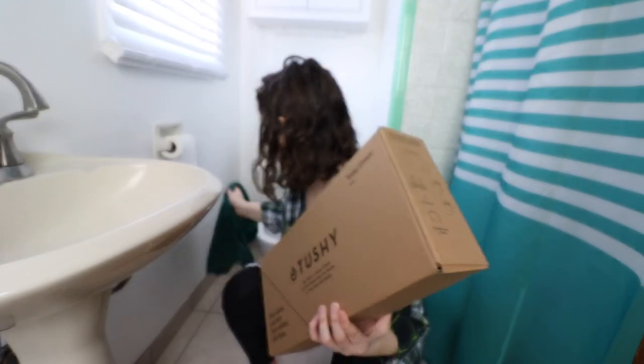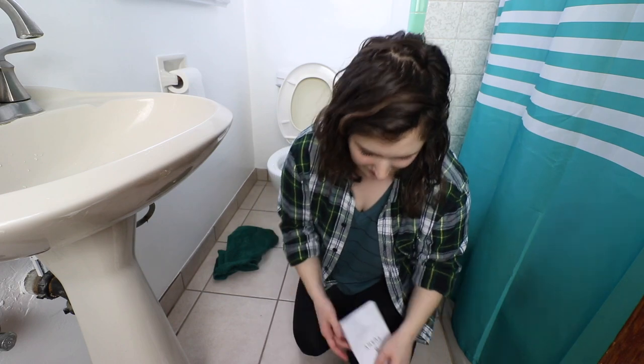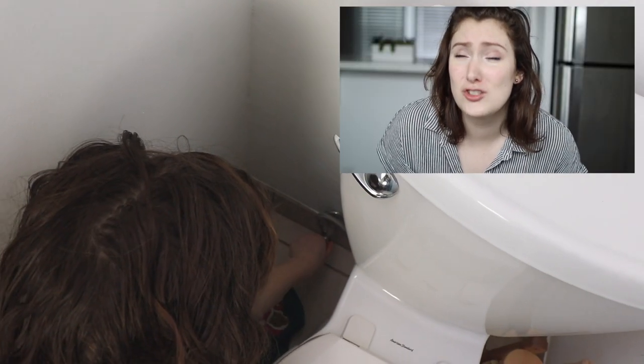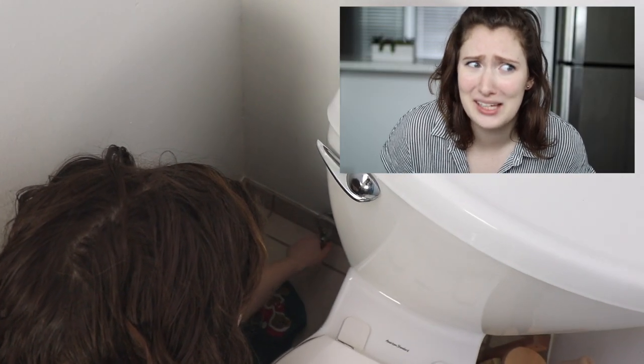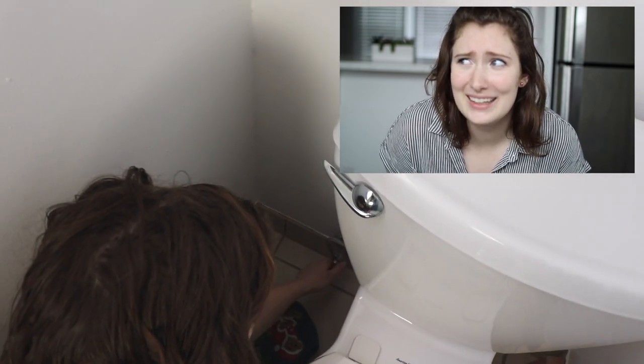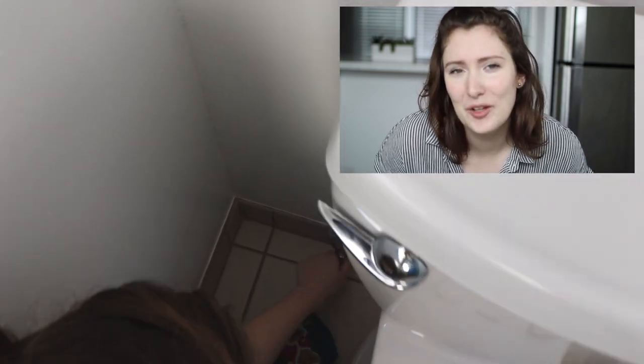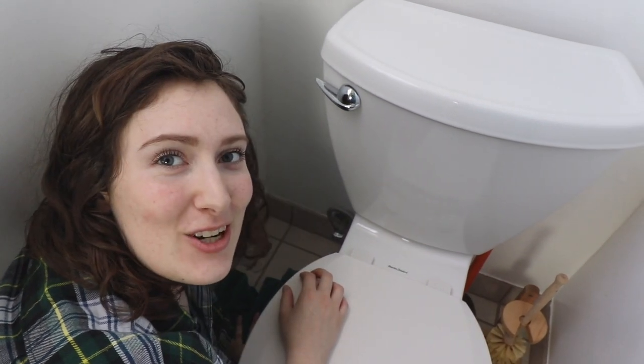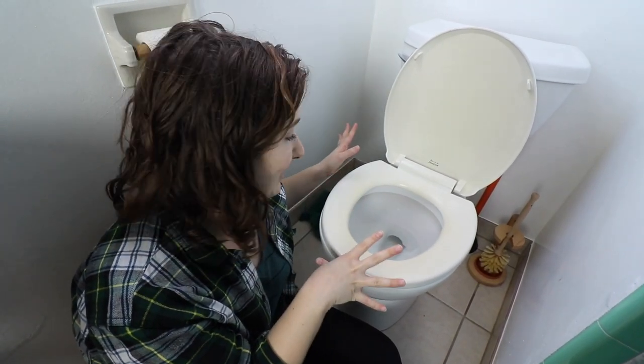I'm nervous. Number one: turn off the water valve. We do have old plumbing, so I went really slowly because I was worried about rusted-shut pipes or something like that — but it was fine, no big deal. It's shut off. The next step: let's look at the instructions. Now we're going to make sure the water is actually turned off by flushing it.